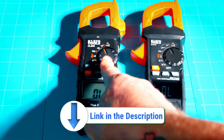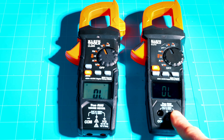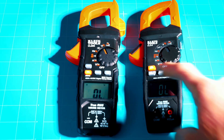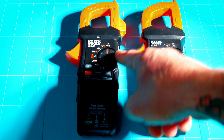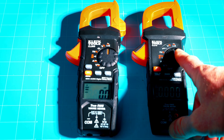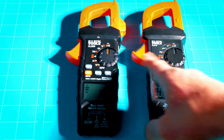One more click up on both meters and you have Fahrenheit and Celsius — this is where you hook in your temperature probes. Hit the orange button to select between Fahrenheit and Celsius to take temperature readings of components or the area you're working in. One more click puts both into low impedance, low-Z mode for AC and DC. That feature helps electricians and technicians better detect ghost voltages and induction voltages on a circuit.